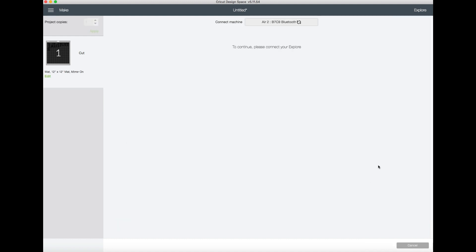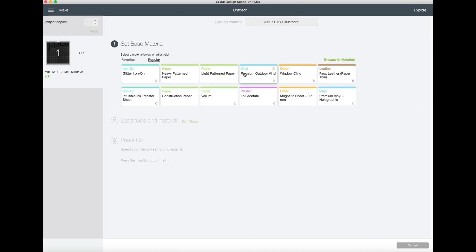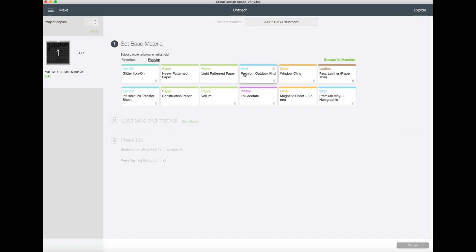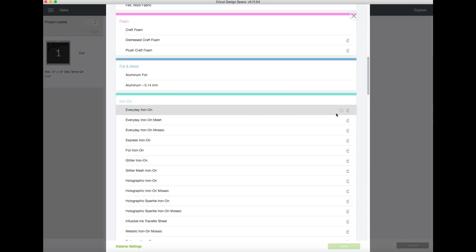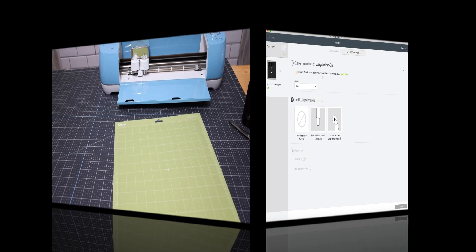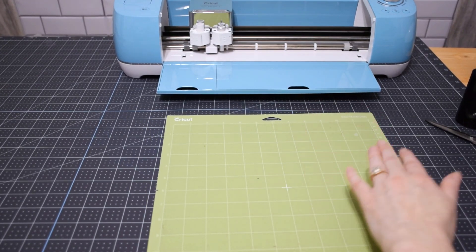Click Continue and connect your machine. The differences at this step for each machine: if you're using the Joy it'll ask if you're cutting without a mat and which material you're using; on the Maker it automatically asks which material; and on the Explorer Air 2 you can set the dial to the material or set it to Custom and select the material. I'm going to select Everyday Iron-On, then click Done.